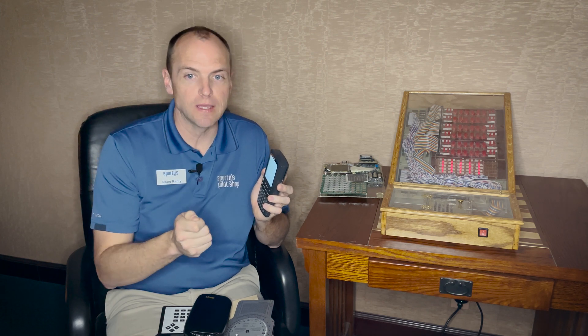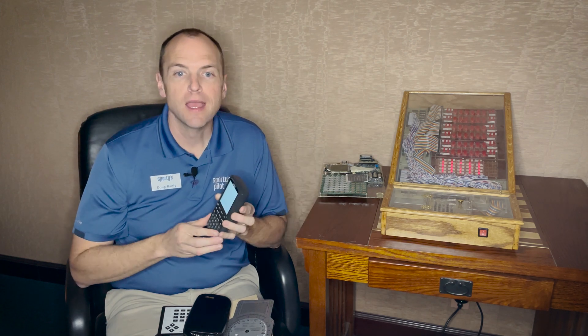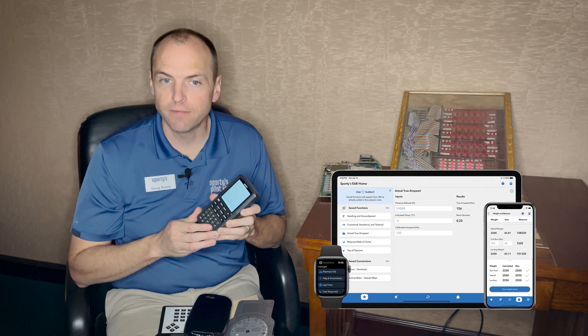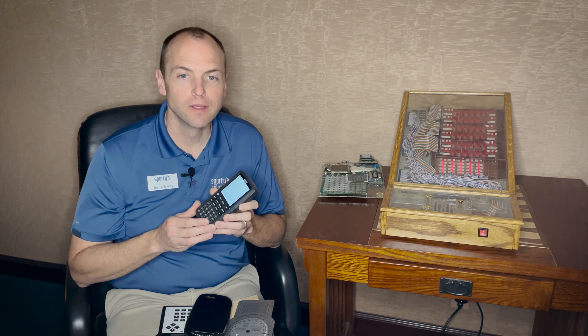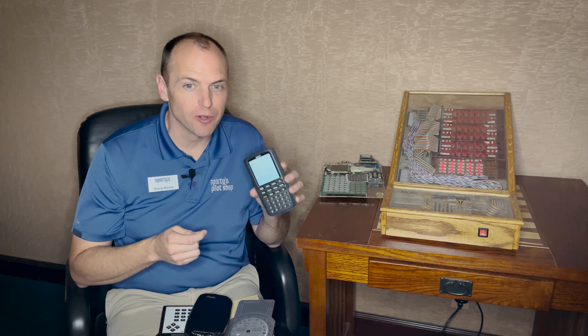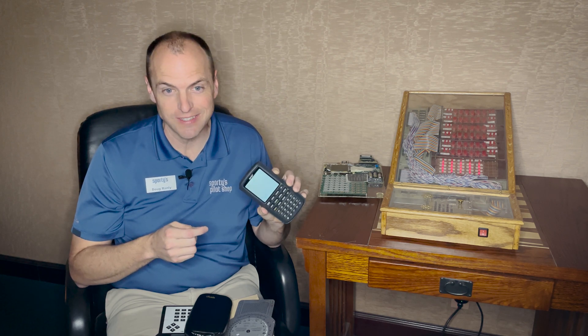Sporty's took the equations and conversions used in our E6B and ported them over to an app. Now you can have all the convenience of an electronic E6B on your Android phone, iPad, or iPhone. Unfortunately, you won't be able to take your phone into the FAA Testing Center, so you still might want to grab one of Sporty's electronic E6Bs.